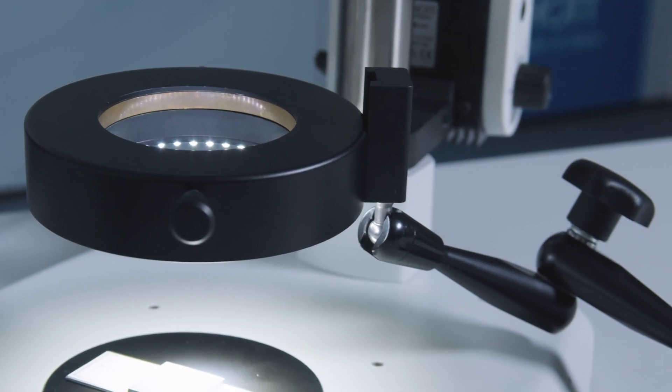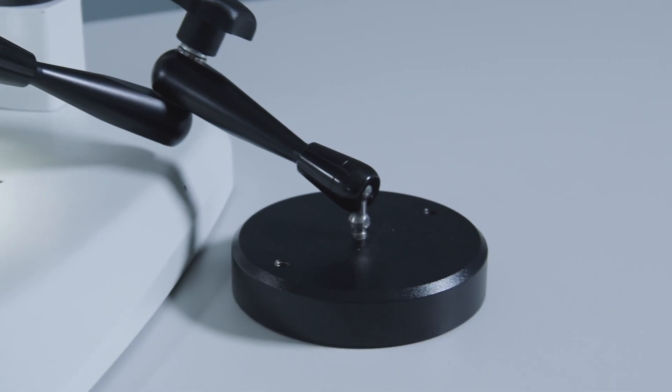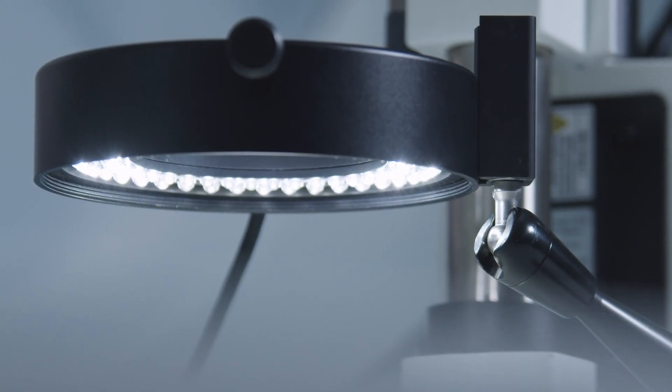This setup is also possible using bright field ring lights, recommended for lenses with very long working distances where ring lights could not be used effectively.